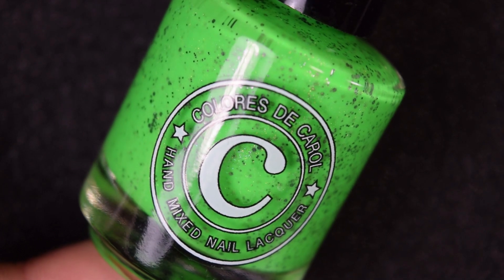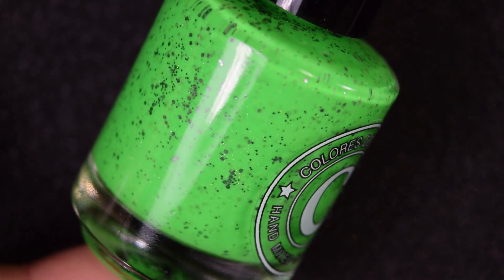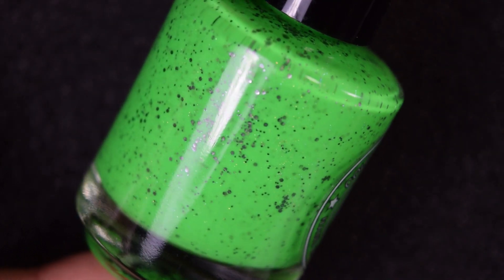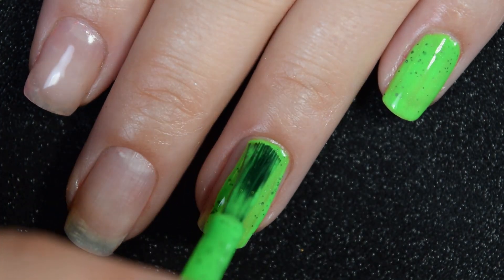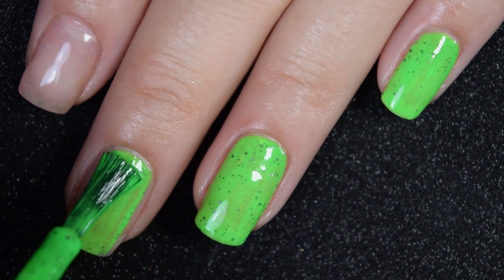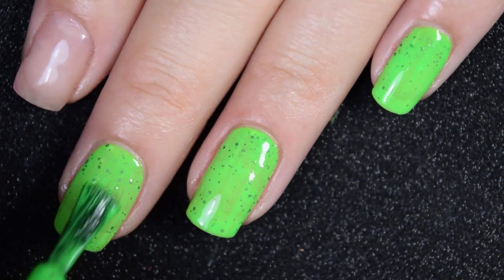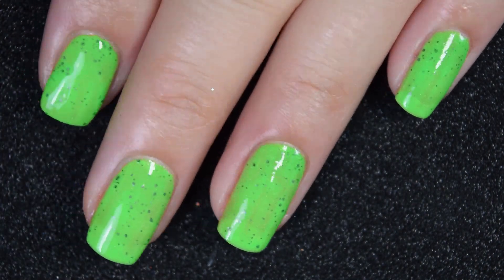Up next, we have Laser Tag, and this is a neon green with hollow dust and metallic gunmetal glitter in two different sizes. Here's our first coat of Laser Tag. This one also covers really well here on this first coat. These all pretty much have the same formula, same coverage, same everything, so this is a little bit repetitive. I am going to go ahead and add a second coat — an amazing, easy to work with formula.